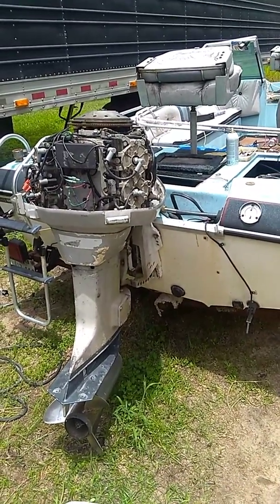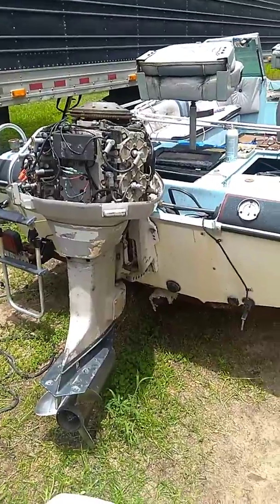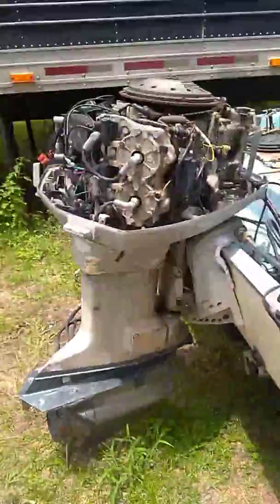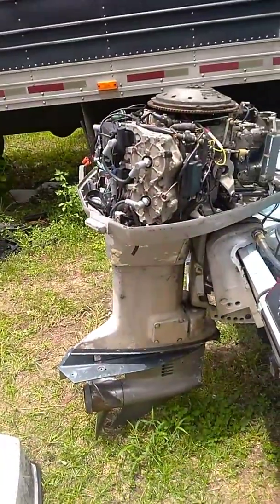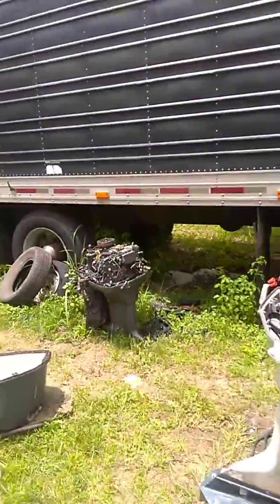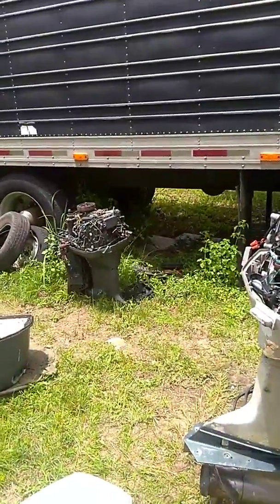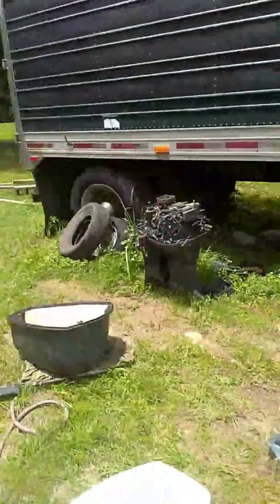Right now this is the one I'm going to be using. I'm probably going to paint it that color right there just to make it look nicer. I might also take the power head off that one and put the power head from that one onto that one. A guy said it wouldn't work, but if I'm using the foot and the power head together I think it should work.